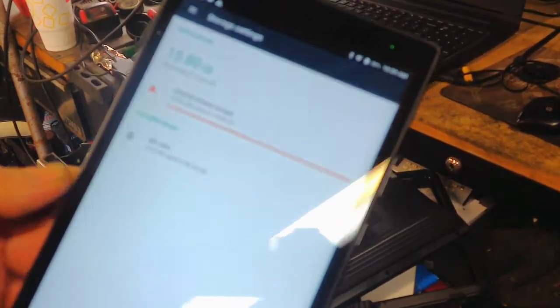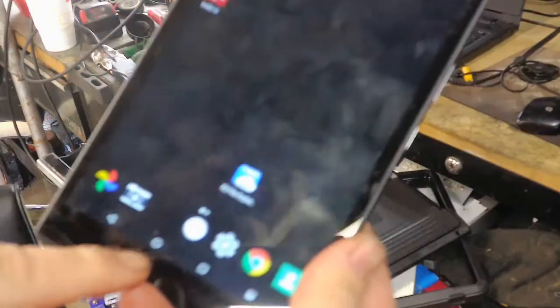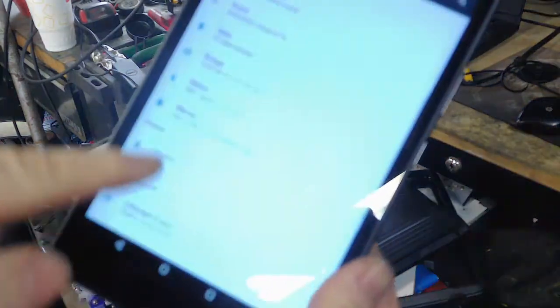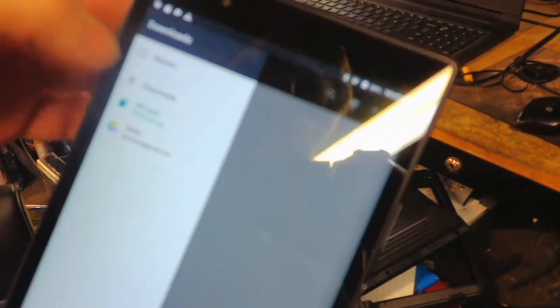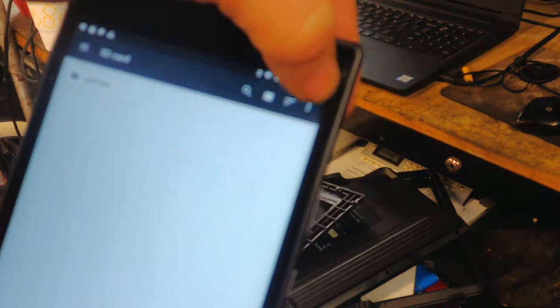Go to your home screen, hit the Settings key, go to Storage, and click on Storage. You can see here I'm in the red — 15.8 of 16 gigs of storage used — and I don't have anything on this tablet other than the Launch software. Click on the SD card; sometimes it'll say 'setup' or it'll go to this screen.